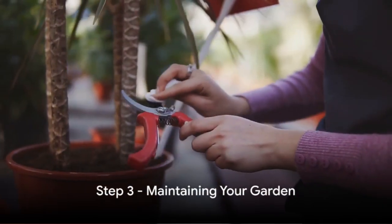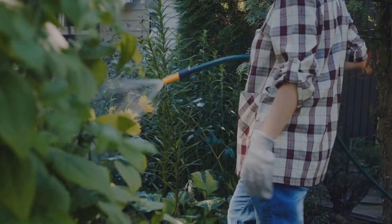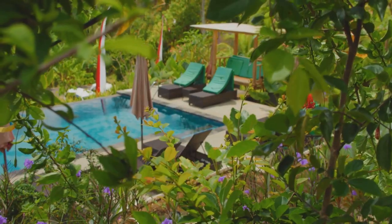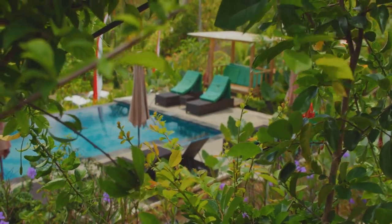The final step in creating your Mediterranean garden is maintenance. Regular upkeep, including watering, pruning, and pest control, is key to preserving its beauty. While these gardens are famously low-maintenance, they still need some TLC to truly thrive. With regular maintenance, your Mediterranean garden will continue to flourish and provide you with a tranquil retreat for years to come.